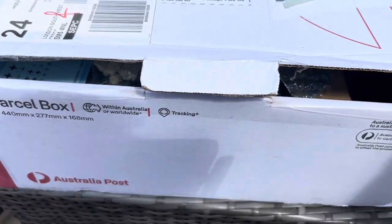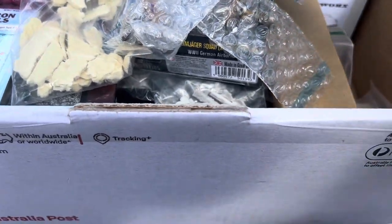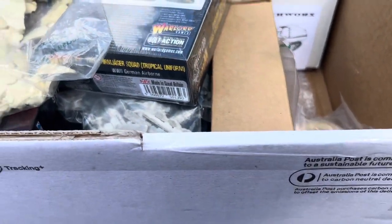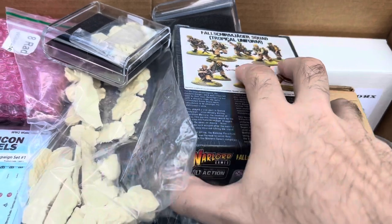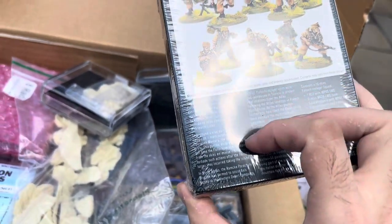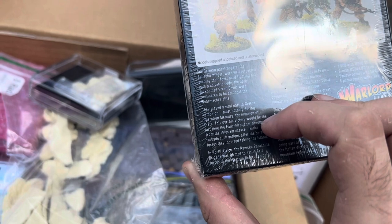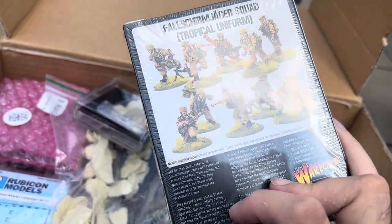I've already sort of removed the tape on this one to have a little peek. Let's crank it open. These are just models I've put in here that he's purchased from me on eBay, so let's just remove those. Fallschirmjäger, which should be quite easy to do. It's been a long time since I painted these models. They can have some camouflage materials mixed in, which gives them a nice look.